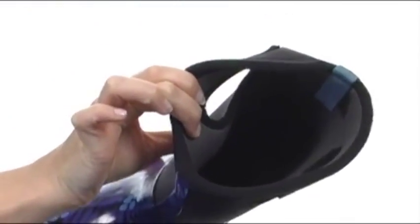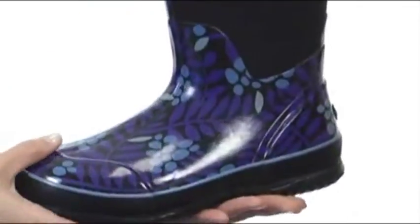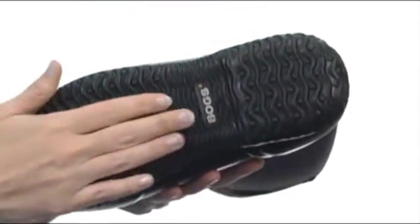It's also completely lined with max wick moisture-wicking lining to help your feet and legs stay nice and dry too. And the outsole's durable non-slip rubber with a self-cleaning tread design.